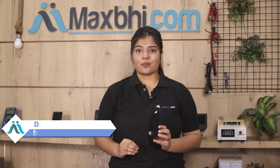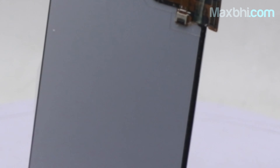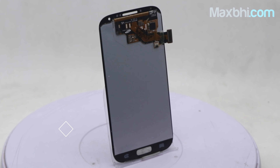Yes friends, you can visit our website MaxP.com and buy a Samsung Galaxy S4 display combo folder. This display combo folder is a 100% genuine quality product which works similar to the original product with a perfect fit for Samsung Galaxy S4.